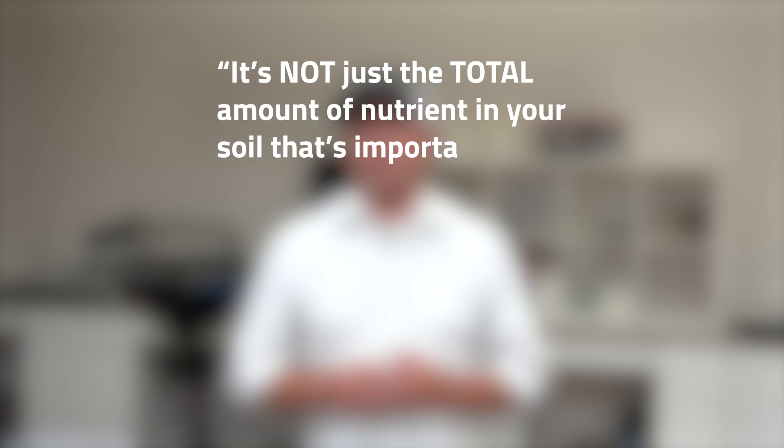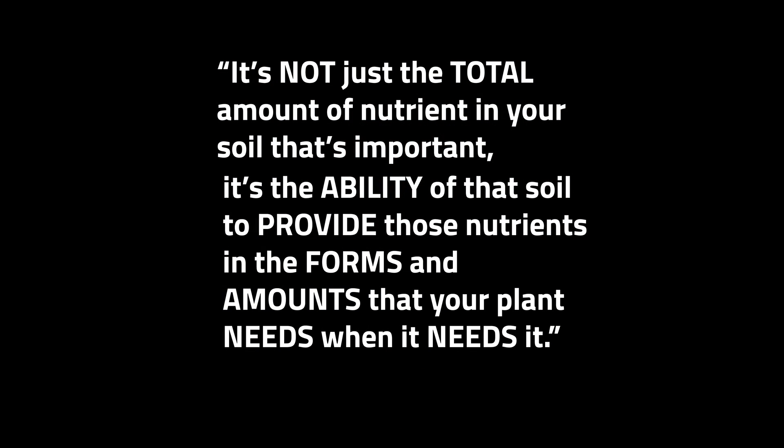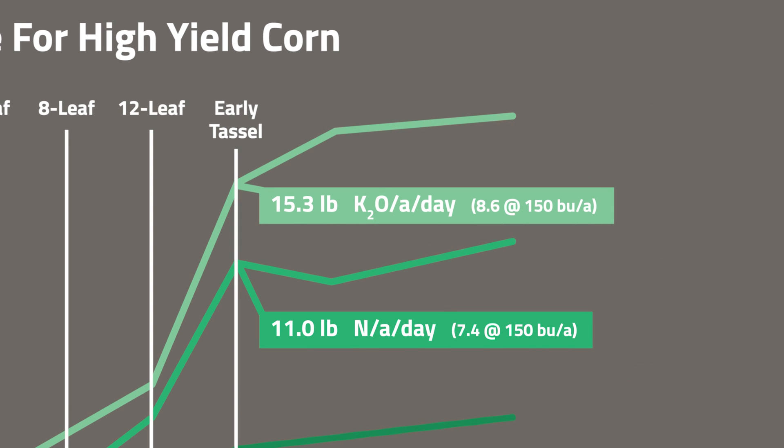It's not just the total amount of nutrient in your soil that matters — it's the ability of that soil to provide nutrients in the forms and amounts your plant needs when it needs it. The sufficiency ranges on your soil test report are developed from published crop uptake data in pounds per acre per day. For example, high-yielding corn over 300 bushels per acre can require up to 15 pounds of potassium per acre per day during its peak period. Ion exchange resins allow us to correlate your particular soil's release and exchange of nutrients to your crop's uptake demands.